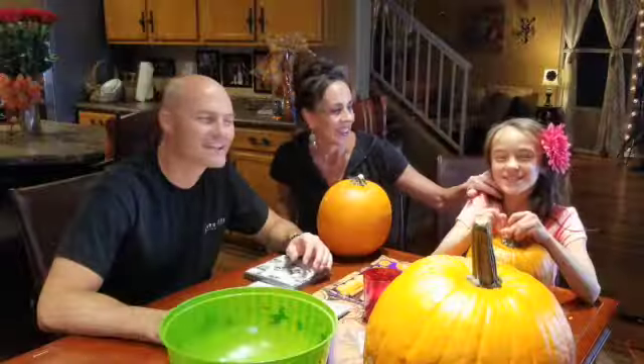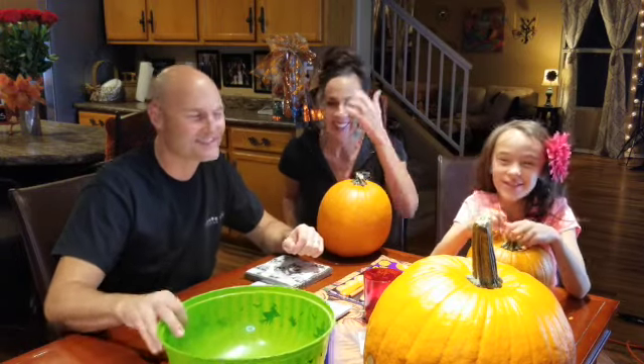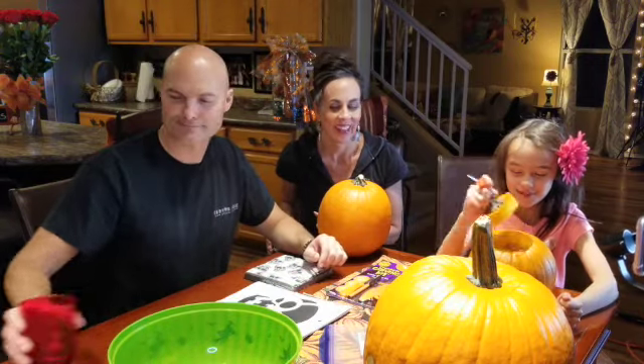Hey guys, it's the Roberts Fam and today we're gonna be carving pumpkins! We got our pumpkins. I was too tempted to carve it so I already took the top off on camera. She's a silly kid — she got a head start. But I still have not done any carving on the pumpkin, just taking the top off. So let's get started.